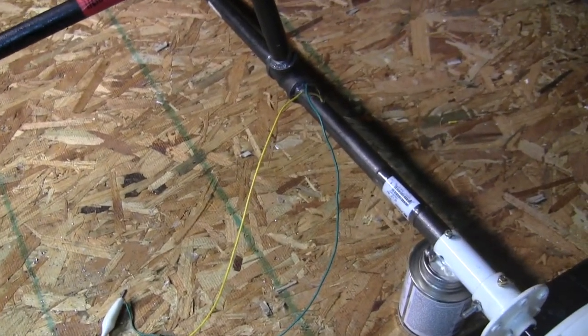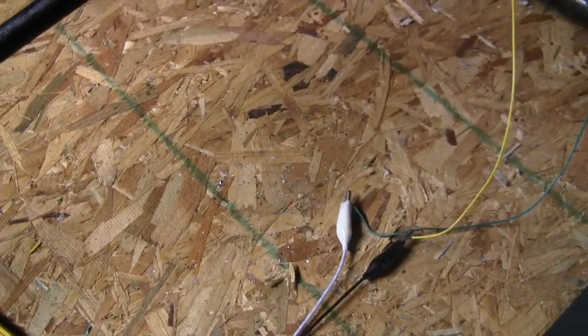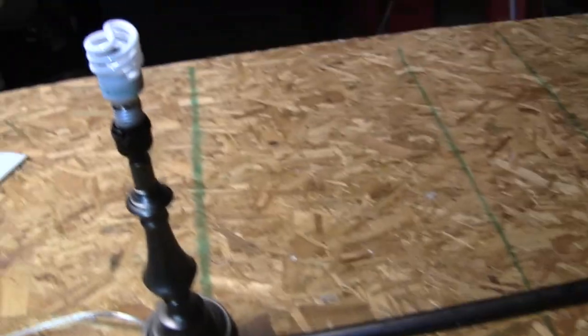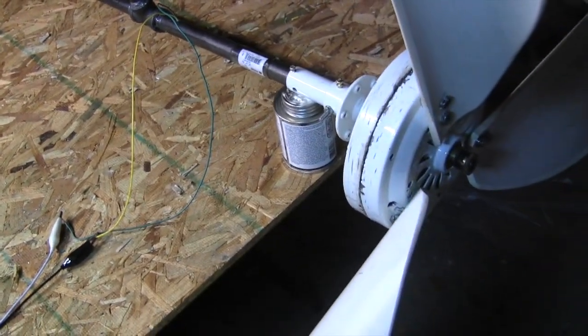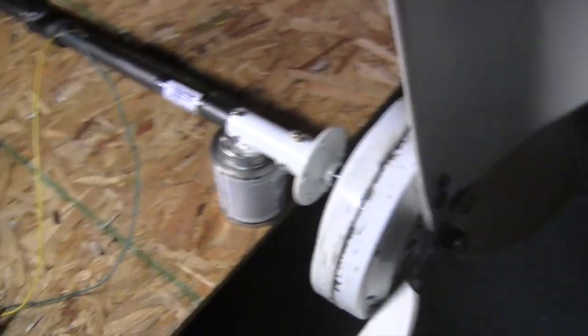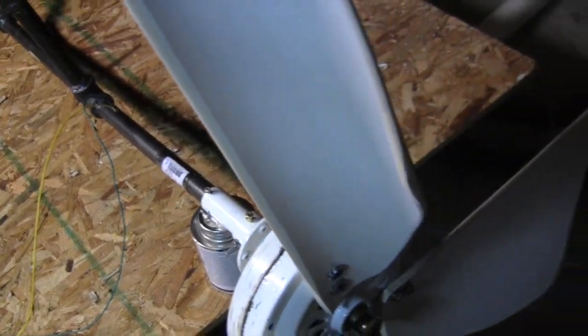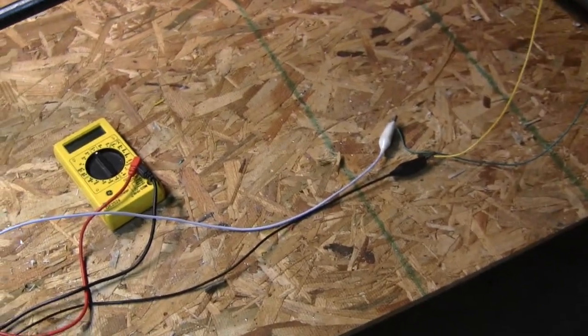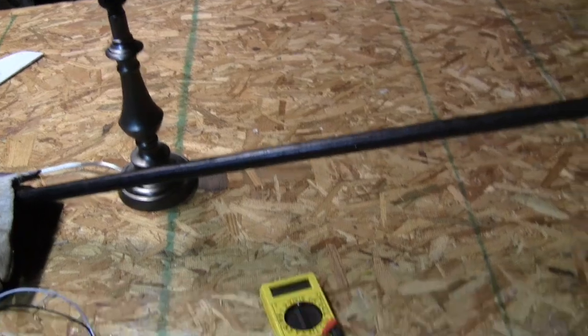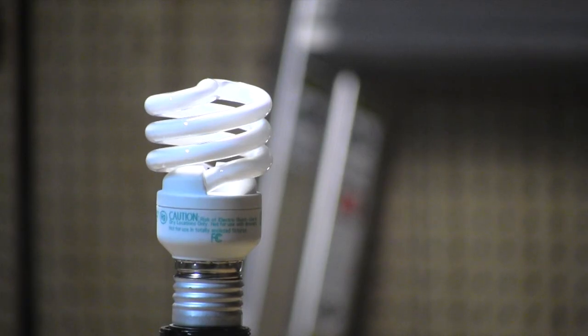I wanted to show you something interesting. I have a CFL bulb and a lamp here. Keep in mind this setup requires 120 volts input — this is not going to put out more than maybe 70 to 80 max, and I don't even think I could spin it that fast by hand with the blades on because they create a little drag. I'm going to turn out the lights so you can see it light up partially.